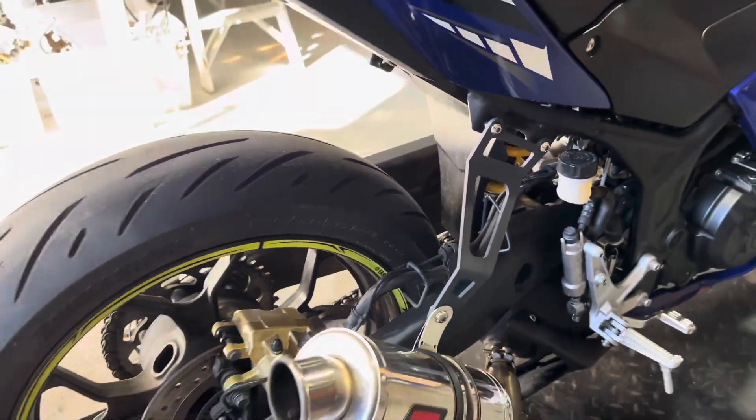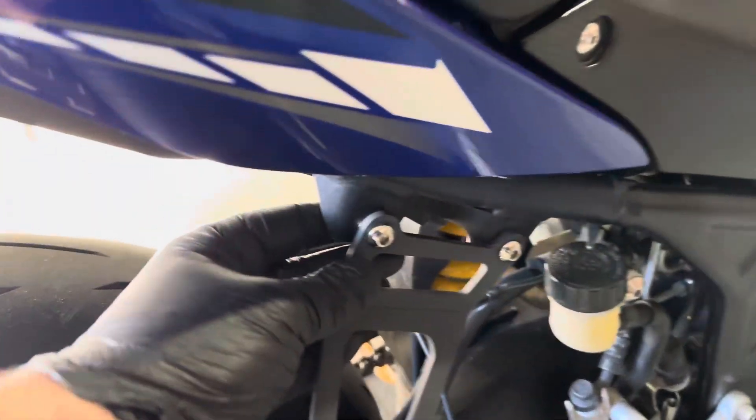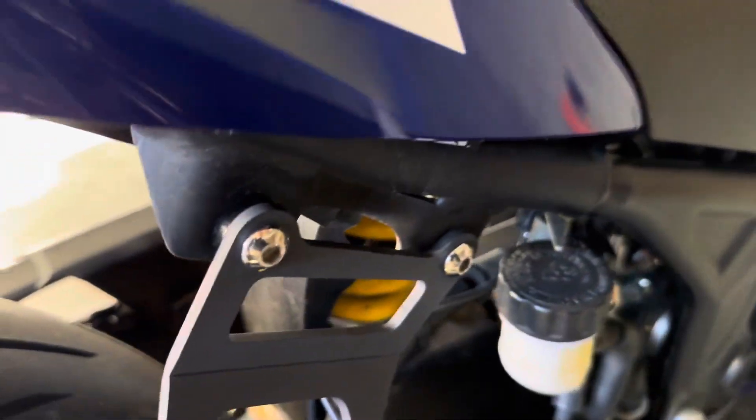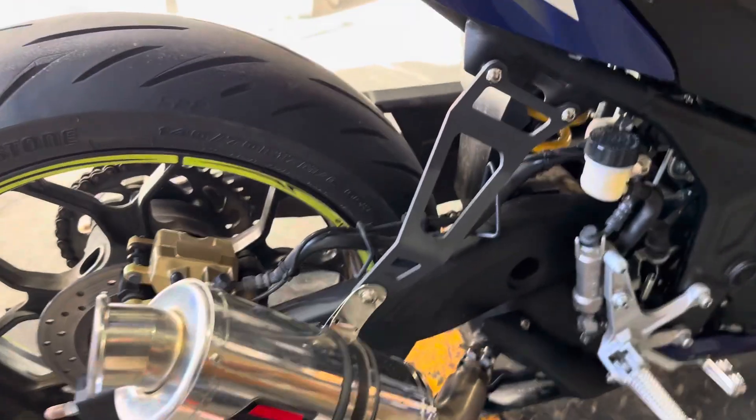That exhaust will be sold as a kit with the hanger and everything as well. It does look like the rear pegs might be able to go on there - you'd have to look on their website to check that. So, Dominator R.